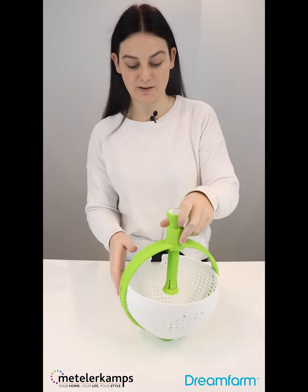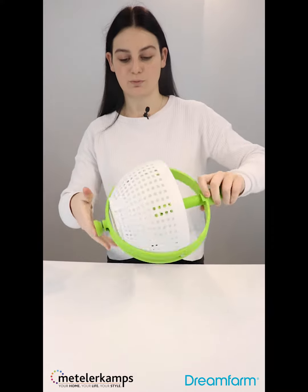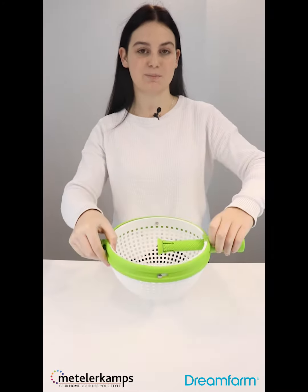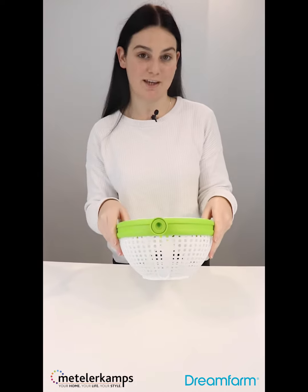Whatever it might be, and then to store it all you need to do is pop the basket back in and then it can easily be stored in one of your mixing bowls in one of your cupboards, and it's also dishwasher safe.